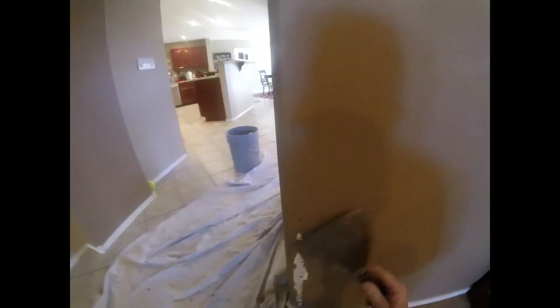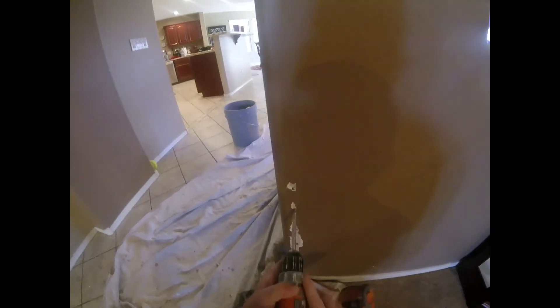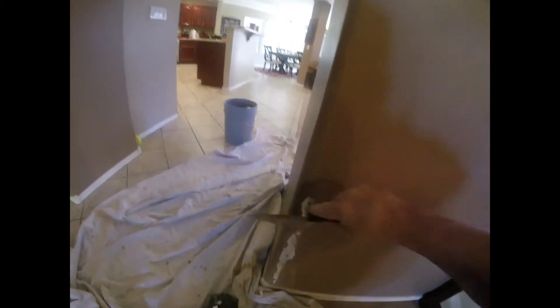Dig out the corner — use your six-inch knife, get in there and get all the stuff out. Make sure all your screws are set flush. Put in plenty of screws and you're ready to go.